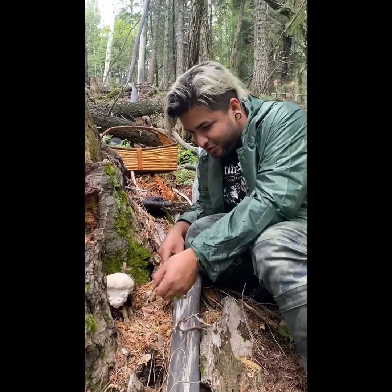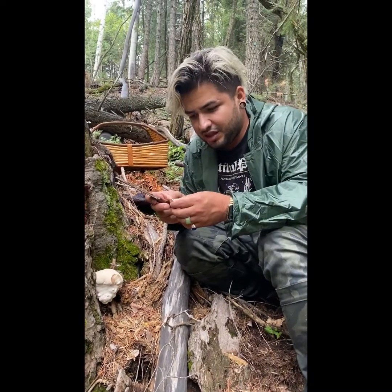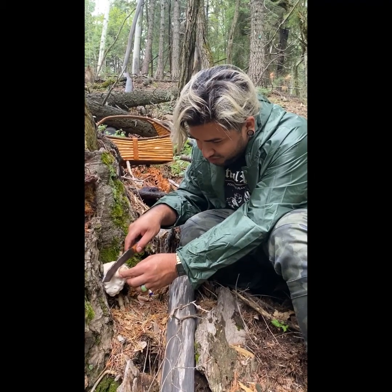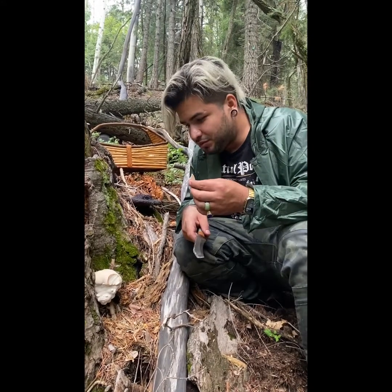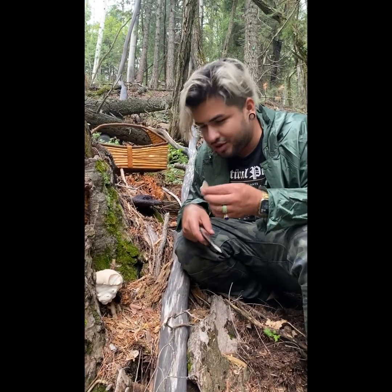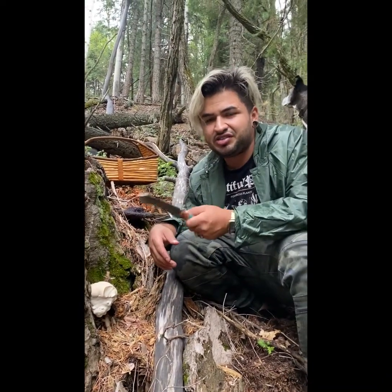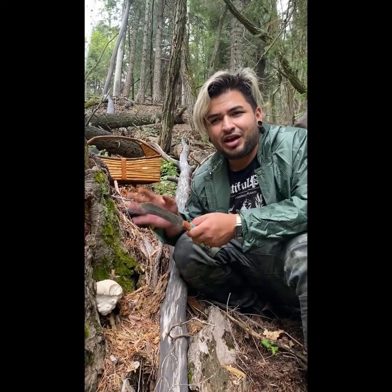Without further ado, I'm going to take a little slice. This Reishi is super soft and tender. We won't use that slice because it got dirty, but it cuts like butter — very, very soft. It's got a great mushroom taste and we like eating this every time we come out here. I think we did another video where we ate some different species, but this is a good one. When you see it young like this, you can actually cut it and eat it. It tastes like a white button mushroom from the grocery store with a slight hint of bitterness.